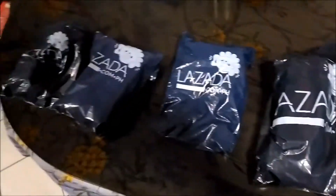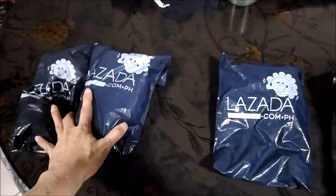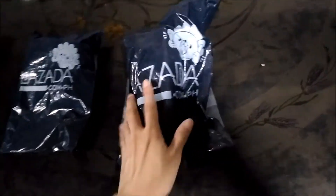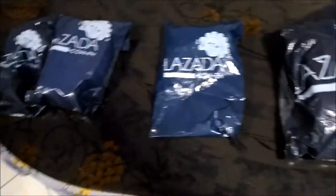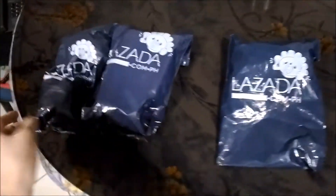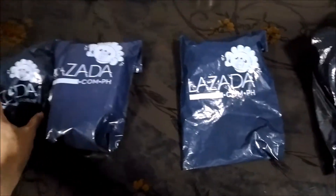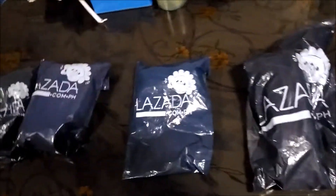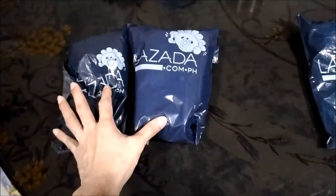I received four packages from Lazada over the last few days — I got these two the other day, this one yesterday, and this one arrived today around noon. I'm going to go ahead and open them up and show you guys. They arrived earlier than the delivery date, so kudos to the seller. I'll open these two first.